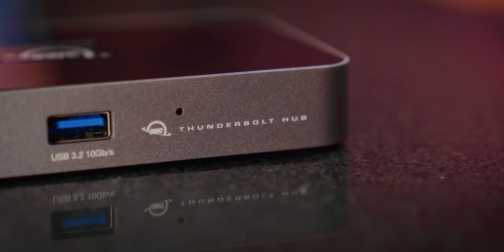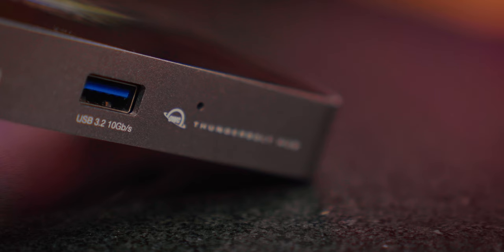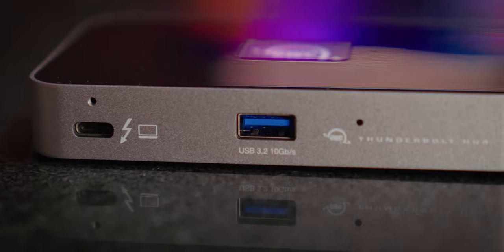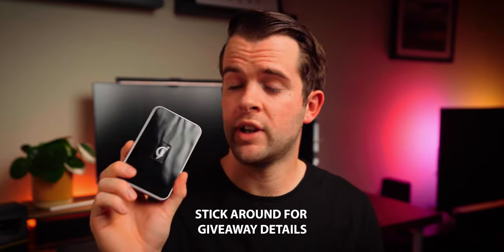Hey, what's up? I'm Chris Wilmshurst and today we're taking a look at a relatively recently released OWC Thunderbolt 4 Hub. This compact hub expands your Thunderbolt 4 and Thunderbolt 3 devices with three extra Thunderbolt 4 ports, a Thunderbolt 4 host port which provides 60 watts of power, and one full-sized USB 3.2 port. OWC kindly sent this out for me to review and they're also providing one extra as a giveaway, so stick around to find out how you could be in with a chance of winning.